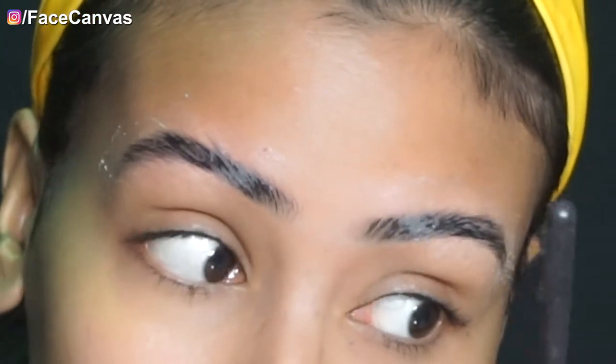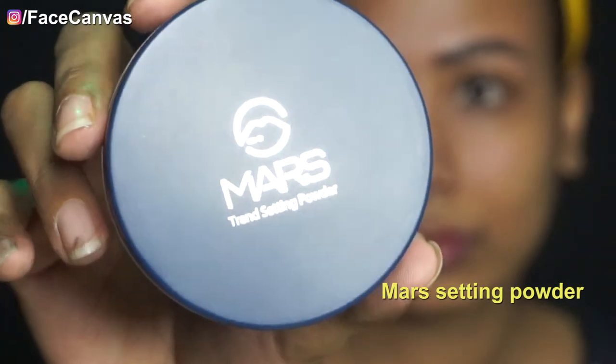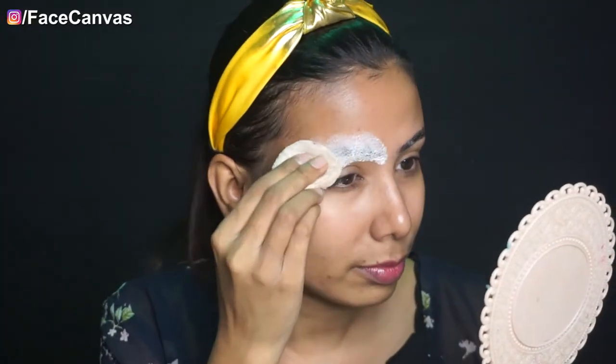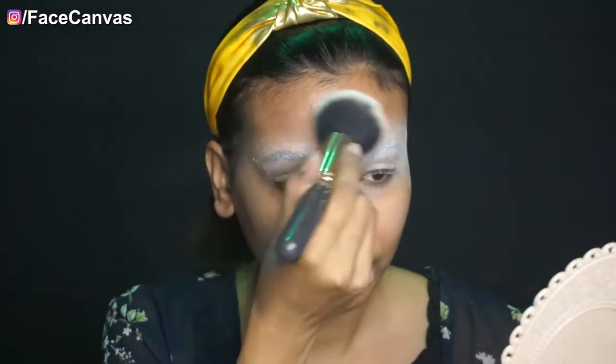This area will be smoothed out. After that, you can use a blow dryer to dry it — it will dry quickly. Make sure it is fully dry. After that, you can use setting powder; you can use any powder. I am going to coat it so that it dries, then dust it out.